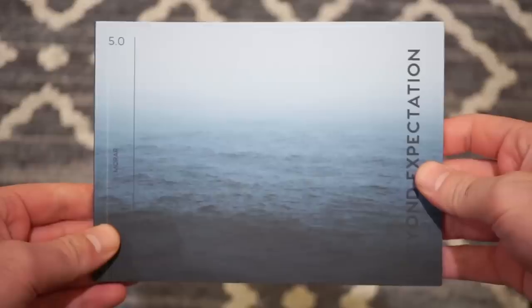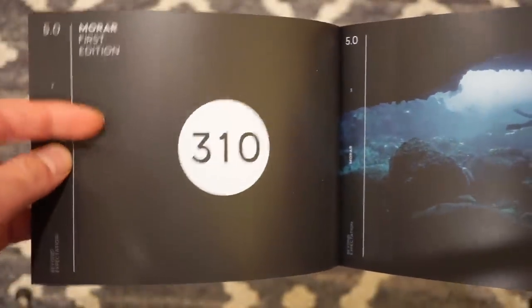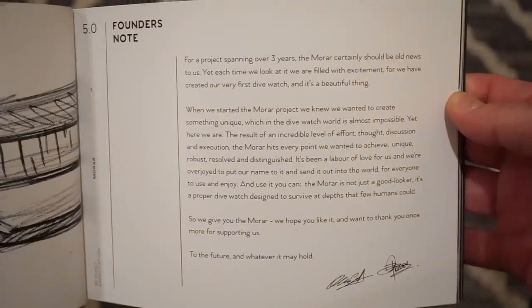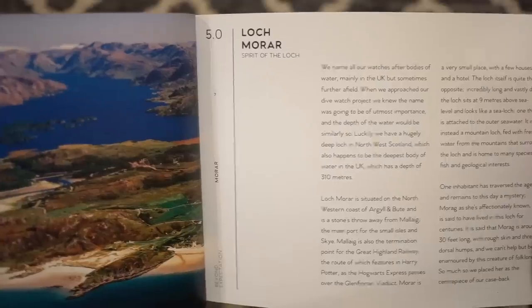Let's get right into the watch. Before getting into it I just want to show you this little manual here. This watch actually took more than three years to create supposedly. As you can see, it's 310 meters water resistant and that's the reason for that. Just a little note from the founder — yes, spanning over three years. There's a lot of cool information, inspired by the spirit of the loch, which is this nice place right here. I really care about the watch itself but here's some background history.